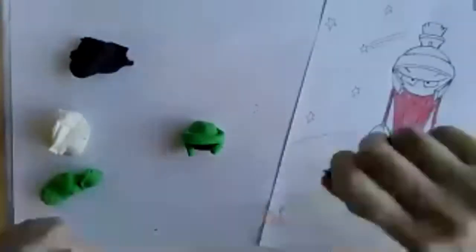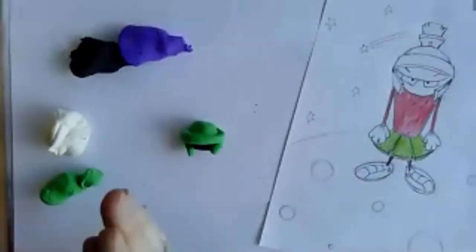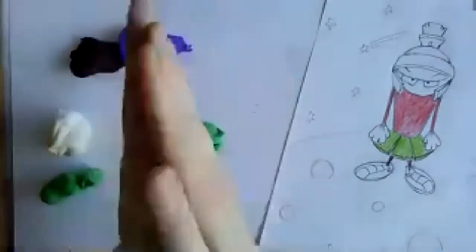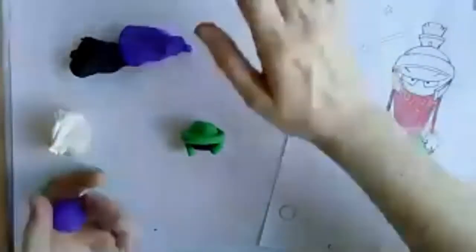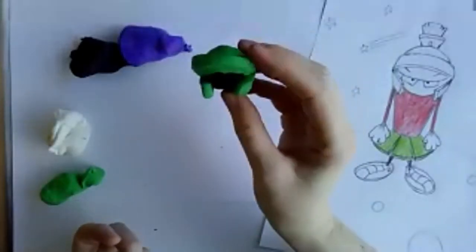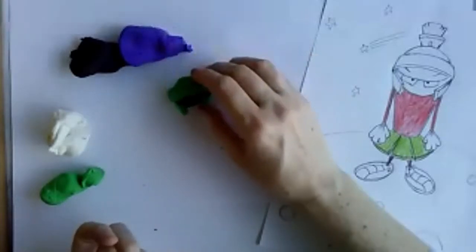I don't have red, so I'm trying to make Marvin's body with purple. I'm rolling out a torso for him. Now I'm kind of working on his head with his helmet, and I'll be adding his eyes in a minute.